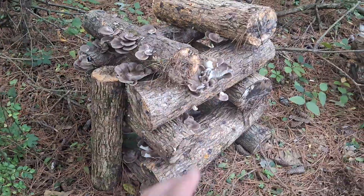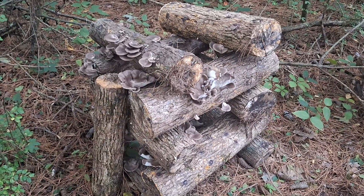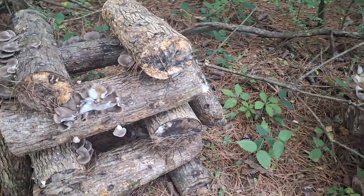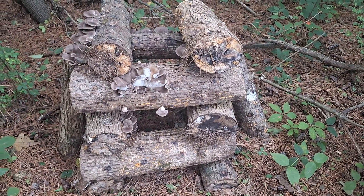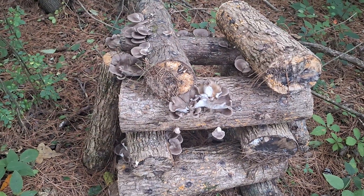It's always good to check your logs after a rain or any kind of weather event. And really, like I've said before, just having them somewhere where you will be sure to see them when they have a flush.